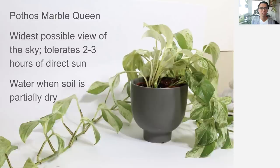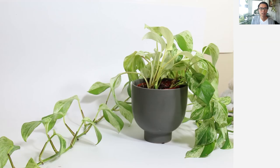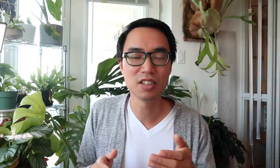For a pothos — here you're looking at a pothos marble queen — you want to water it when the soil is partially dry. But if you let the soil get a little too dry, then you'll start to see the leaves droop a little bit, and that's really the signal to water it immediately. What you're seeing here is the recovery over about eight hours. In terms of light, make sure the plant is getting the widest view of the sky, and it can tolerate about two or three hours of direct sun.